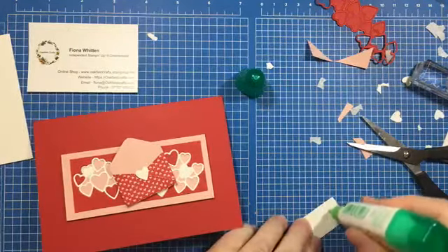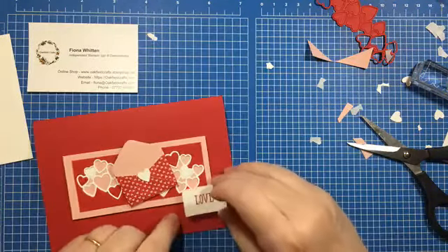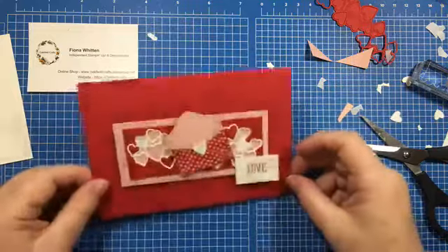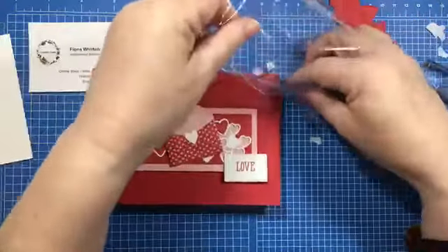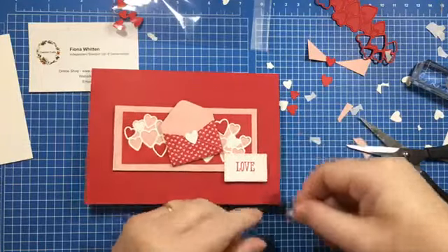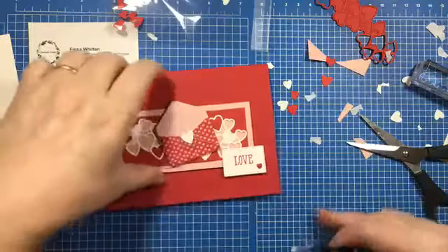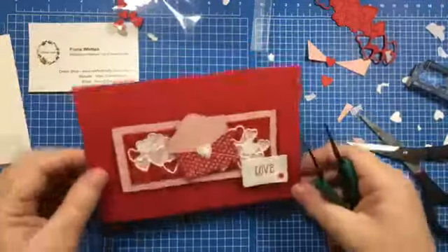I've decided that doing these Card and Cuppas is actually quite therapeutic — mainly because I spend a lot of time talking to myself since I can't see you and you can only see my hands. Anyway — that's glued on. I have those two little resin hearts which I left in the bag. I'm going to put the red one on there. If you don't want to use the resin hearts you can add the ones that came out of the card stock. I'll put the other one central on that piece — just to add a little bit more embellishment. That's my card front and I'm happy with that.